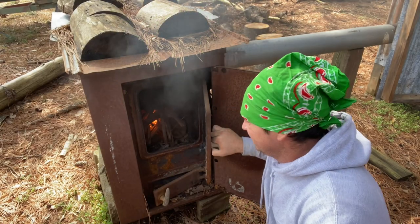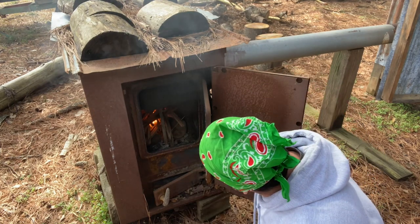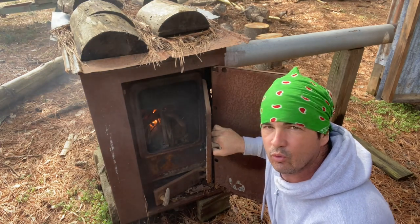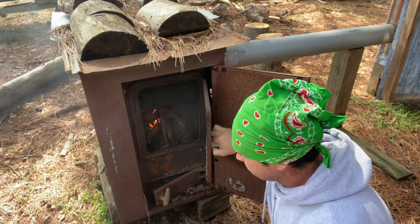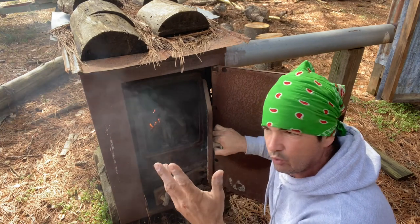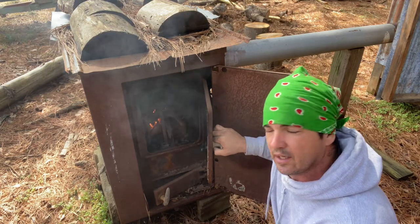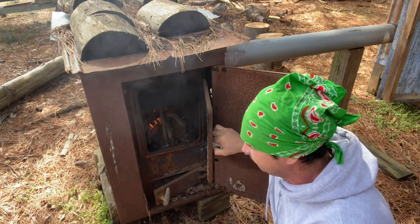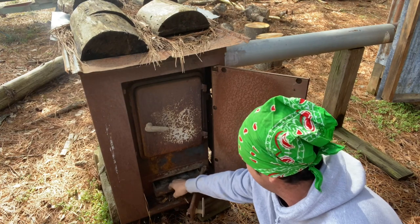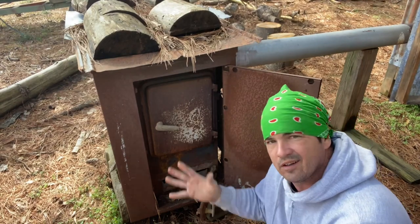Welcome back to Spirit of the Outdoors. Working on getting a fire built in this Ashley wood burning heater that's hooked to my smokehouse. We had storms last night, everything's soaking wet — like three and a half to four inches of rain. But that's all right, we're getting the fire built. It cooled off, dropped down today to like 40-50 degrees for the high, down in the 20s every night, which is good enough for me to get this meat hung up.